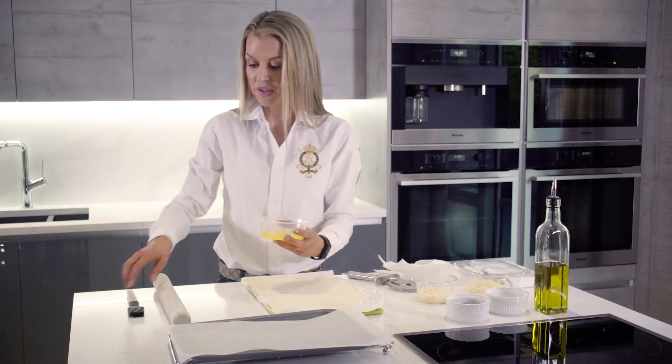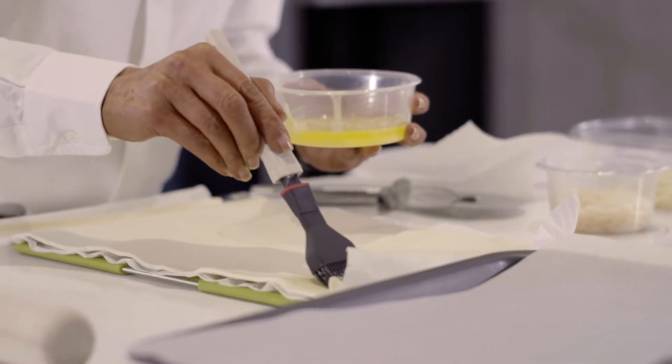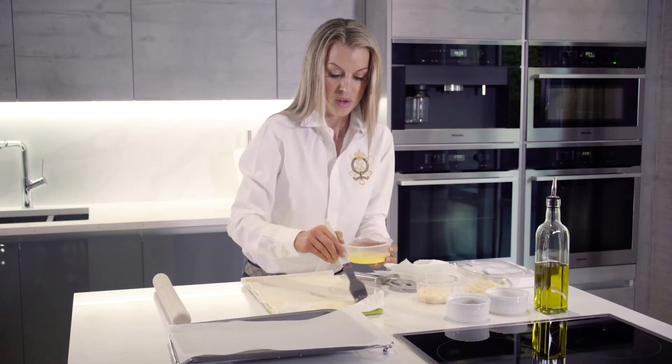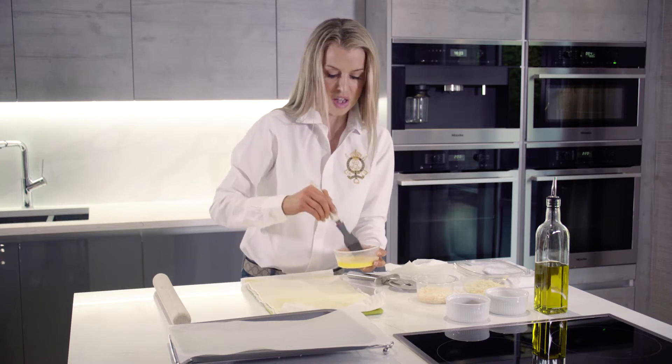What I'm going to do first is brush it with some melted butter — just a couple of tablespoons — just going to brush it liberally. Honestly, once you've made these you'll never buy shop-bought cheese sticks again.